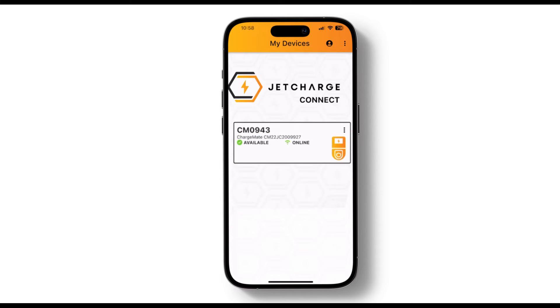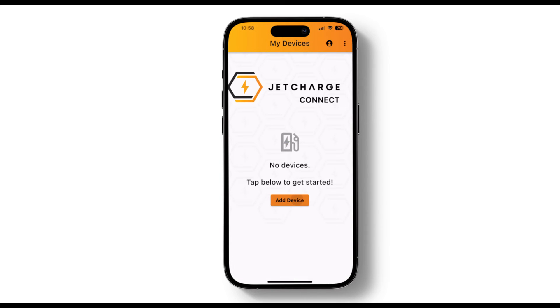Now let's talk about checking out your connected charger. Open the app and log in with your shiny new account. You'll see a dashboard that shows your charger status, including if it's charging already. But what if your charger doesn't appear?